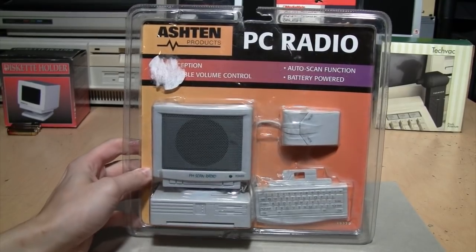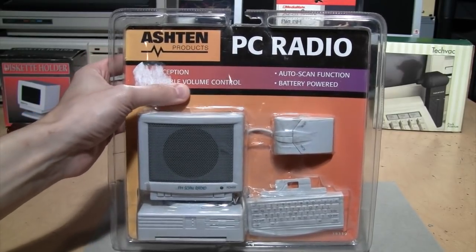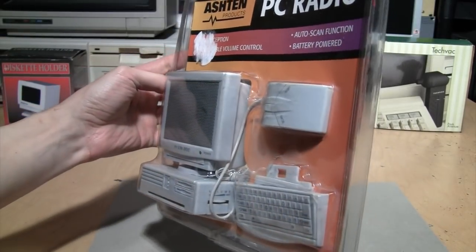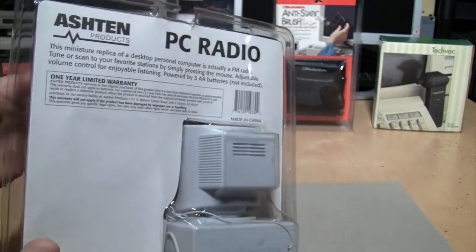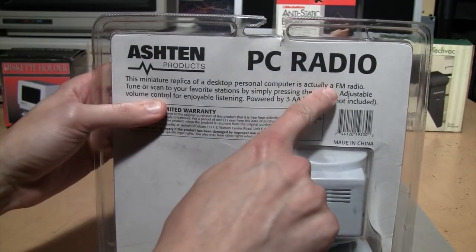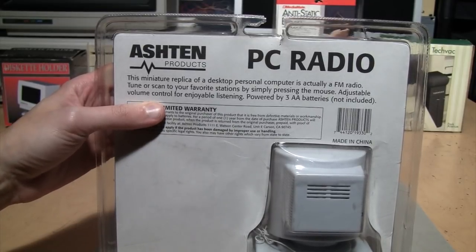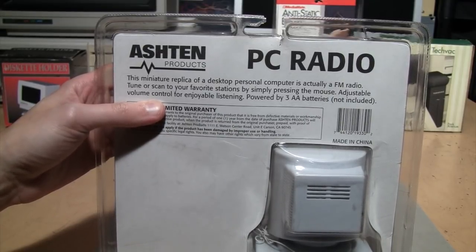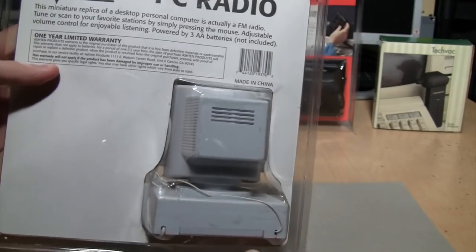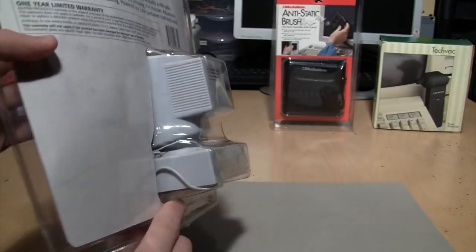Next is the PC radio from Ashton Products. Beyond some sticker residue it says FM reception, adjustable volume control, auto scan function, and battery powered. It's obviously styled to look like a desktop computer from the 90s. This miniature replica of a desktop personal computer is actually an FM radio. Tune and scan to your favorite stations by simply pressing the mouse. Powered by three AA batteries, not included. One year limited warranty. Made in China. I like how they actually put the vents in the back of the monitor.